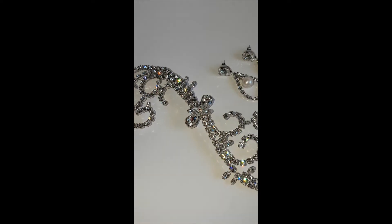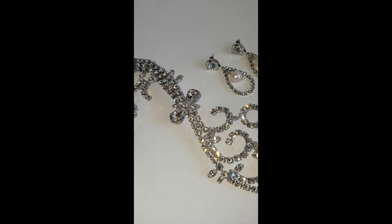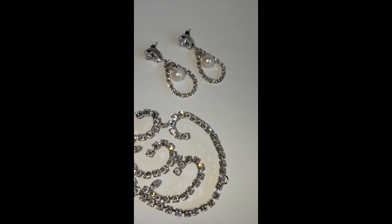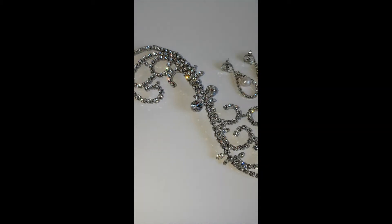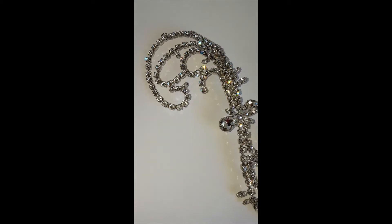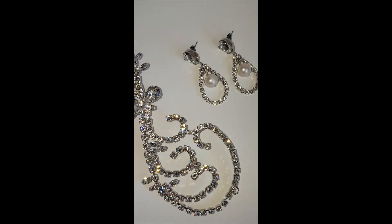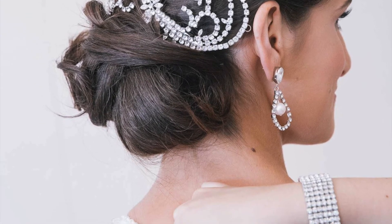Absolutely stunning. I really enjoyed making this piece. It's about 17 centimetres long. It'll sit on the right side of her head, going from the front and around the back. It'll just capture the various angles as she turns her head — it'll look absolutely beautiful. She was in Sydney, so I was able to look after her from there quite easily. I look after brides all over Australia and all over the world via Skype and email.